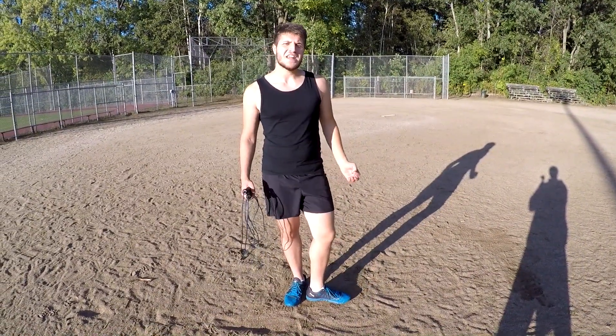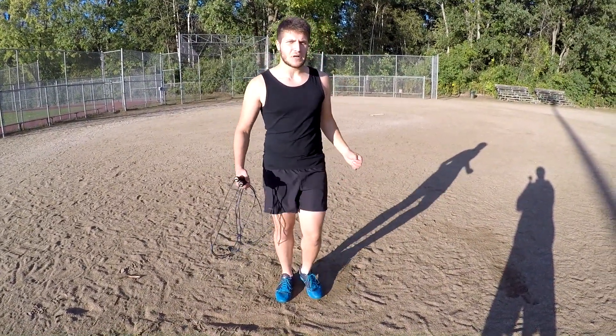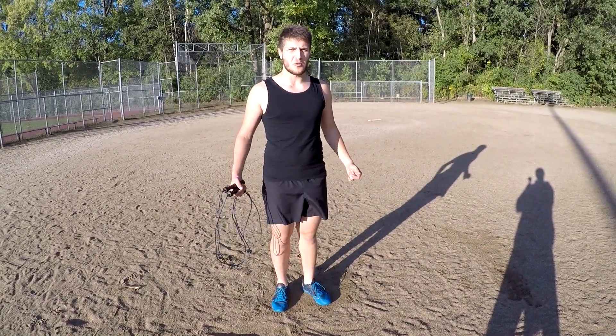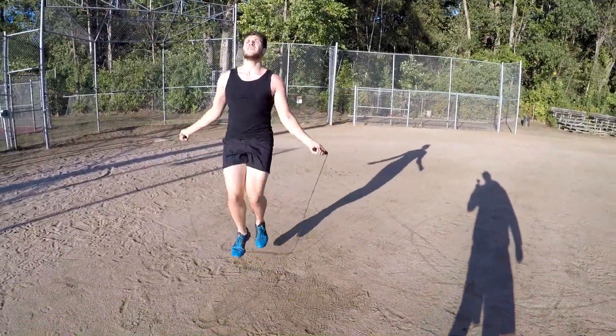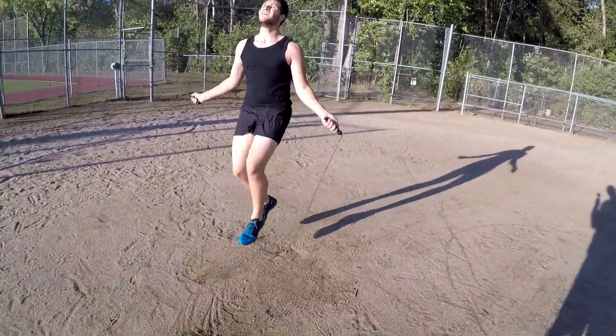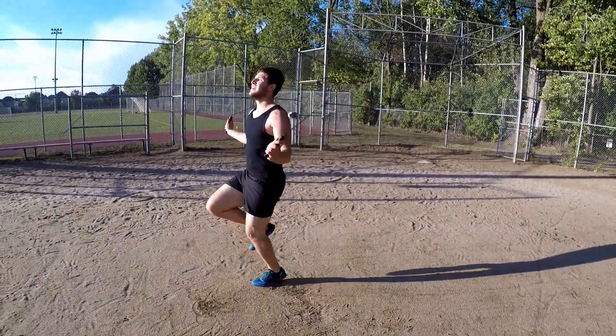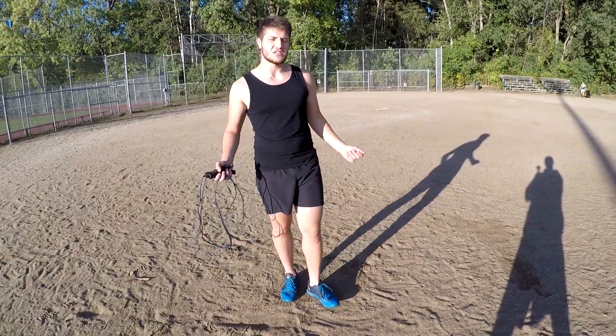Next you've got high knees. It's like doing high knees without the rope — you know, running in place with high knees — but this time you do it with the rope. It has the same benefits as regular high knees, but with the rope turning it will also practice your footwork, cardio, and a bit of synchronization and timing.